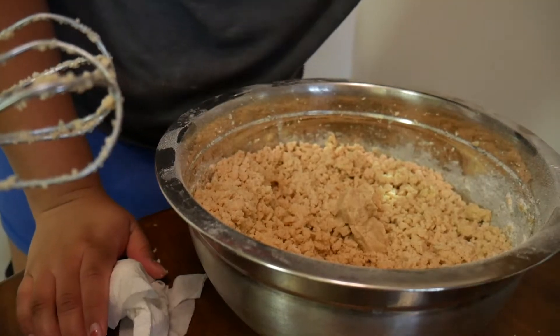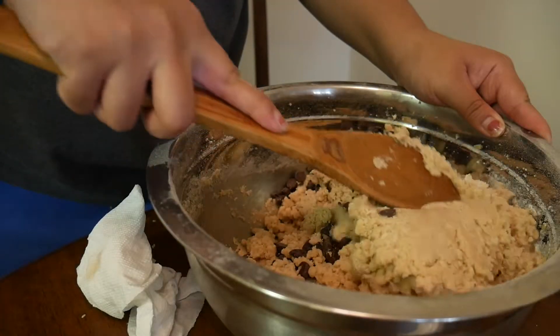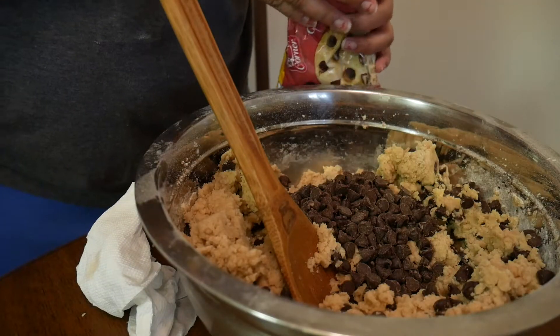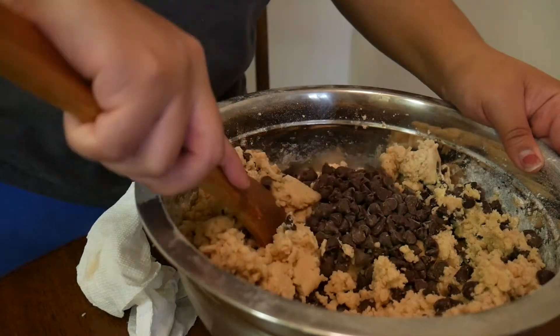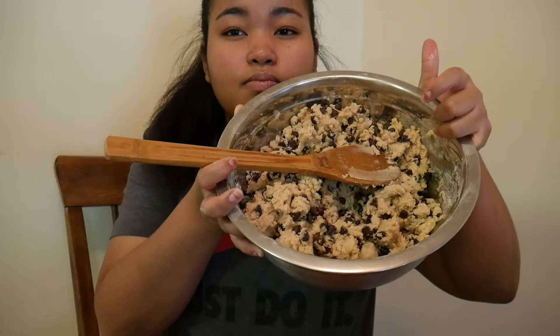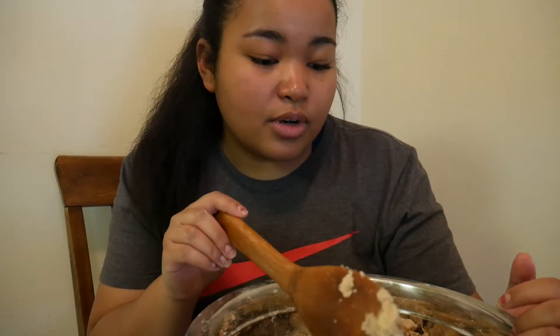Now we'll add our semi-sweet chocolate morsels. I just did arm day yesterday, so this is gonna hurt. I'll just do about half of the bag — do we really need two bags worth of chocolate chips? Probably not. The recipe says to refrigerate for 24 to 36 hours, but we won't be doing that. I'll refrigerate these for about half an hour to an hour, then cook off the first batch, and whatever I don't cook can stay in the fridge longer.